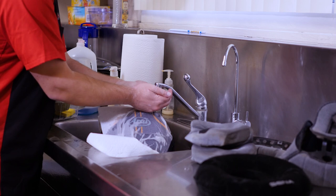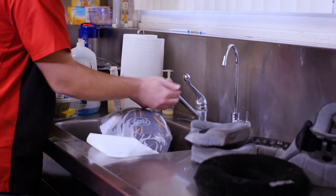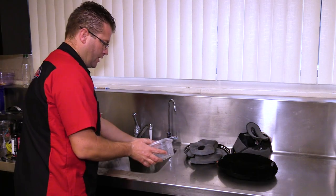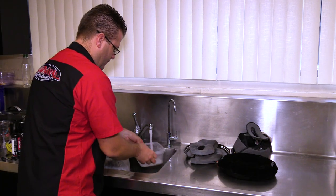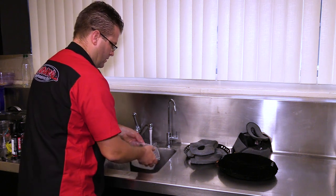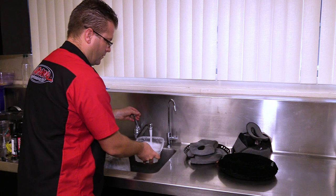While my helmet's marinating, I'm going to go ahead and put a couple drops of Dawn dishwashing liquid into this tray right here, and then hit it with some nice warm water. This is going to be the solution I use to clean half of this helmet.